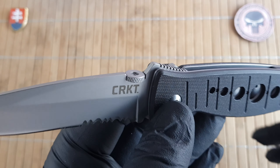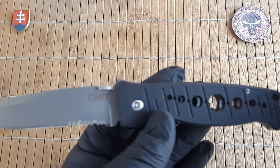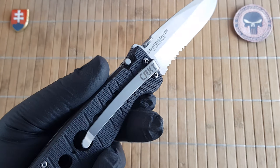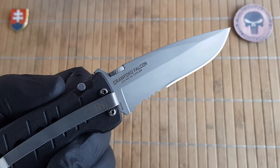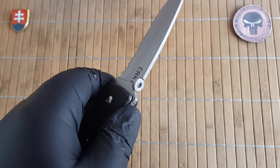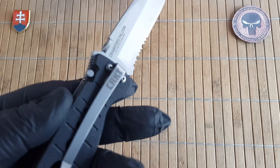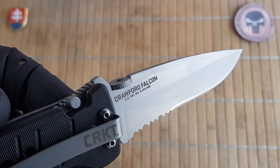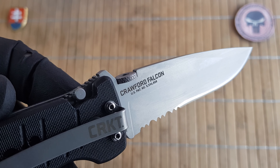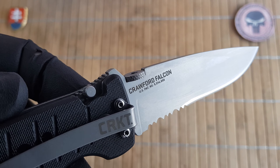The opening method is only via this thumb disk, which also resembles a little bit the thumb disks that Emerson uses. But these were a standard deployment method back in those days, so lots of other companies and makers did use this style of opener, because it is ambidextrous and you don't have to drill through the scales or even make an opening that weakens the blade. On one side we have the Crawford Falcon name and US patent, probably for the lock system.